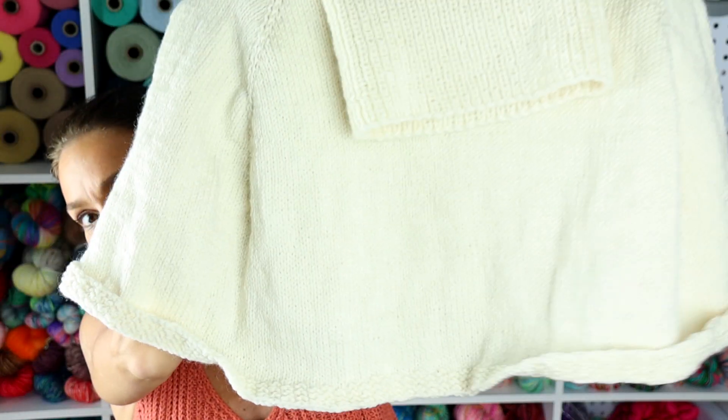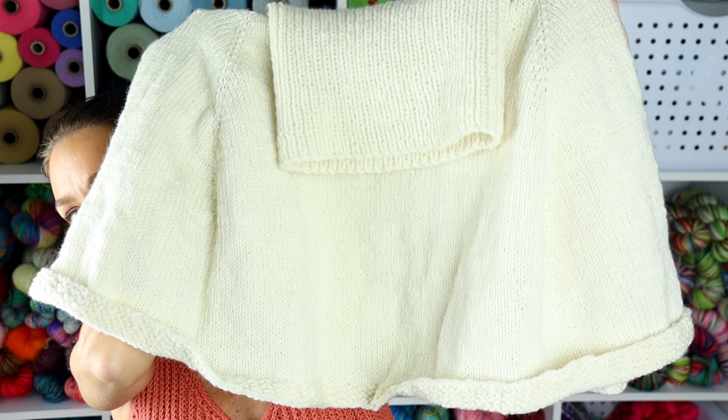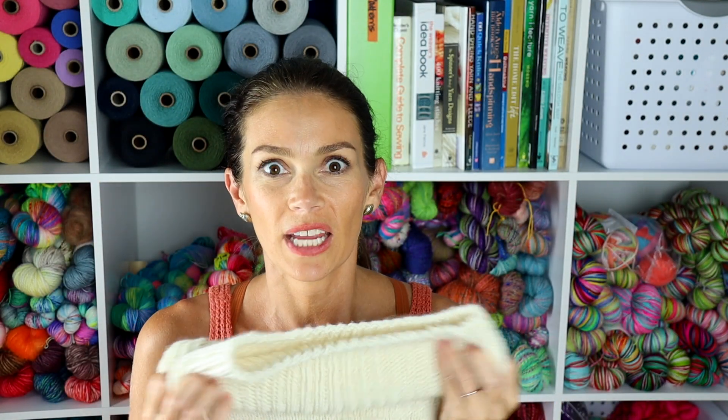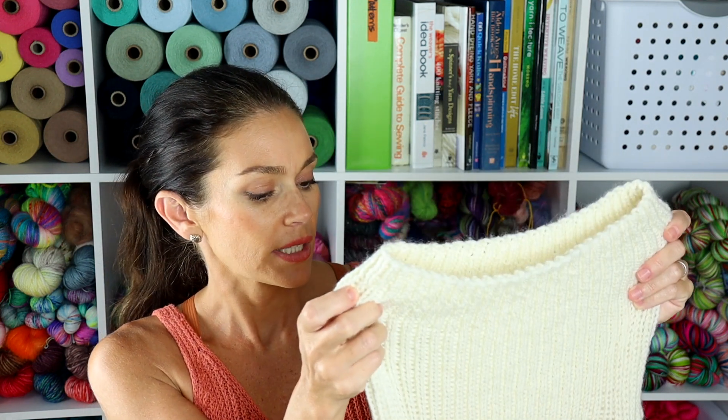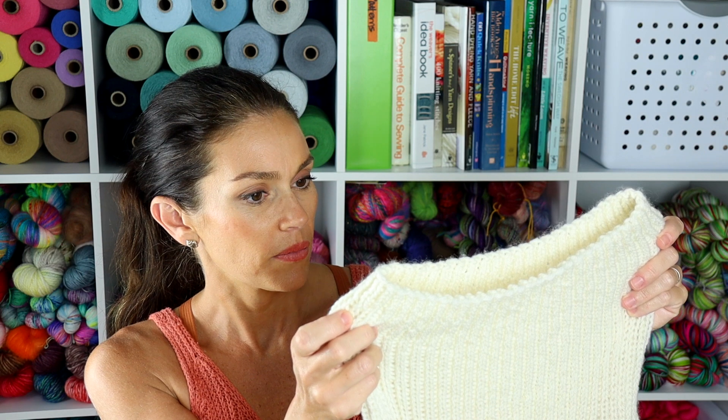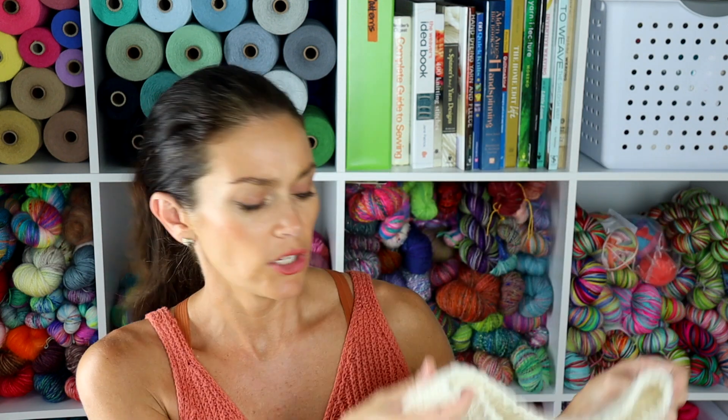I have a nearly finished object that I have been working on this week. This is called the Ottoman Alta Poncho by Selena of Wayfarer Yarns Designs, and here it is. Here's the super, super squishy cowl neck. This is just a really nice design, and definitely one of the reasons that I chose this pattern.